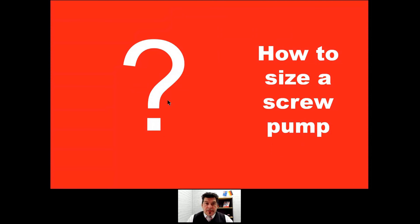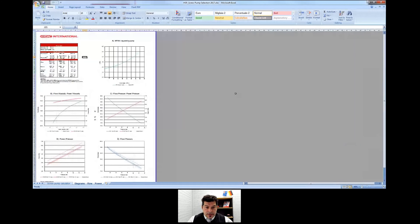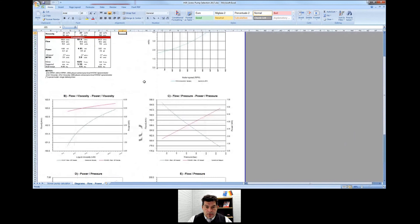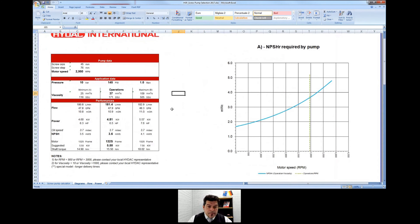How do you size it? In IDAC, we have nice software. We give the customer a PDF with all the data characterizing the pump. The first chart — the most important one — shows the Net Positive Suction Head Required by the pump. At a given RPM, you know the Required and you make sure it doesn't conflict with the Available. In this example, we selected a 100-liter pump, which gives a requirement of 4.8 kilowatts. Since there is no 4.8 kW motor in the catalog, the next closest size is 5.5 kW — and that's what we recommend.